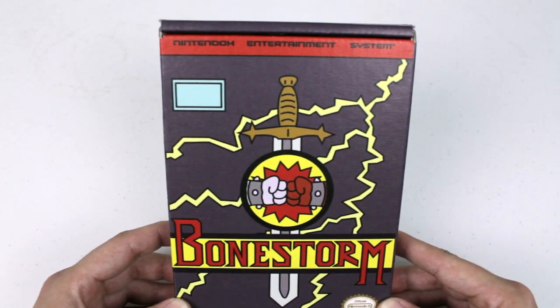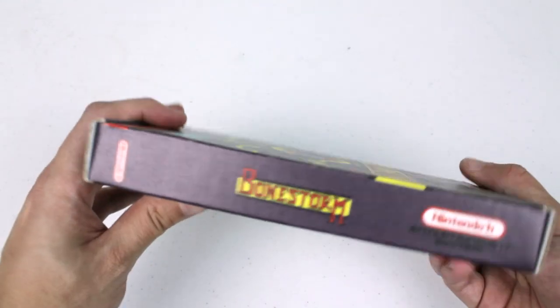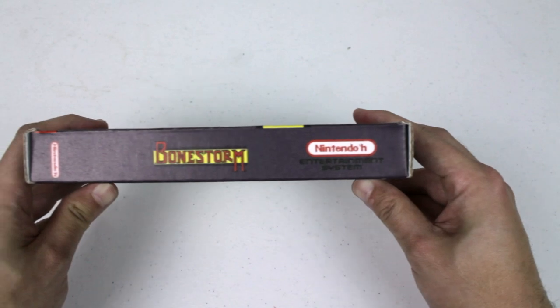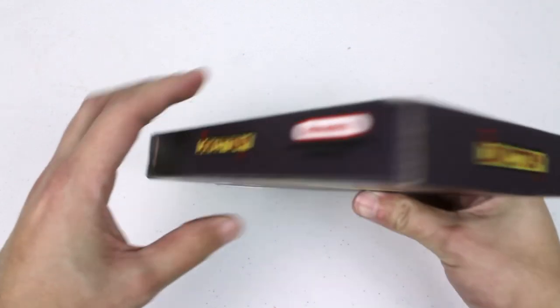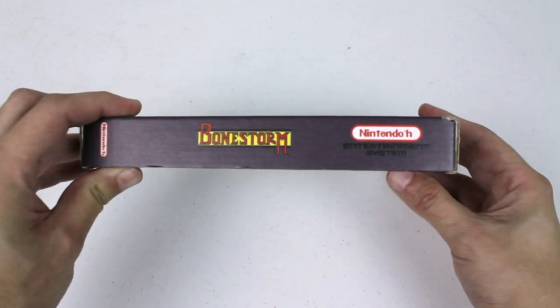So this is going to be the front right here. You got the front of the box — Bonestorm right there. Let's flip over to the side. You got the Bonestorm logo right there, a very clever Nintendo logo right there, which is cool, and also once again down here. Over here at the top you just have the Bonestorm logo once again. Very awesome. And down both sides we got the same print right there.